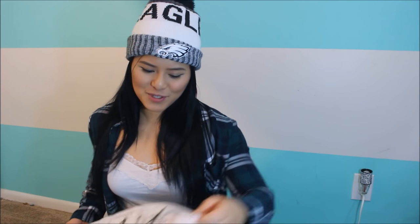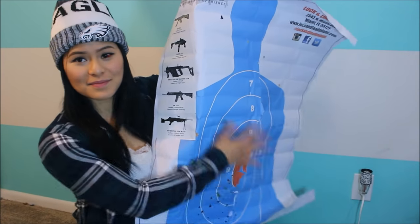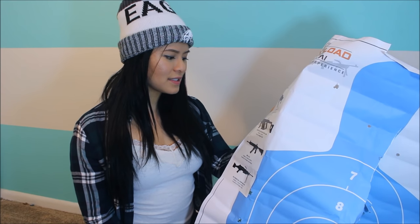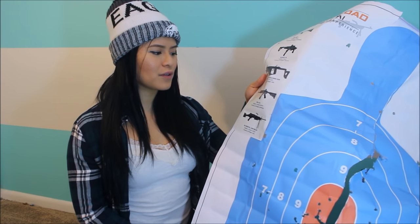You can choose from pre-made packages, or you can select firearms and build your own package, or select a package and add on to it. I did the U.S. Special Forces package with an addendum. Here's my target — I kept it mostly centered, and I thought I did pretty okay, especially for my first time. Distance-wise I'd estimate between 10 and 15 yards. In my package I did the HK MP5 (9mm), a 9mm Glock 18, the KRISS USA submachine gun (.45 ACP), the HK 416, and the FN Herstal M249 SAW — both in 5.56 NATO.